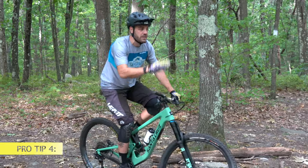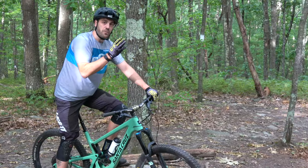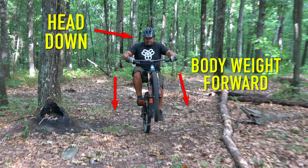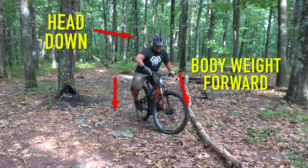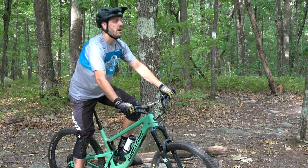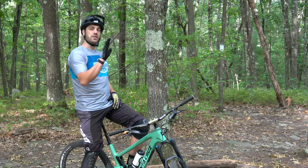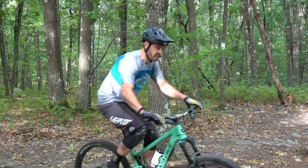When wheelieing — much like riding a manual or a skinny — you want to look ahead. If you're wheelieing with your head down, your body weight tends to lean forward, making it harder to maintain that balance point. Keep your head up and back; it's going to be easier to keep the center of your balance back, which allows you to ride the wheelie longer.